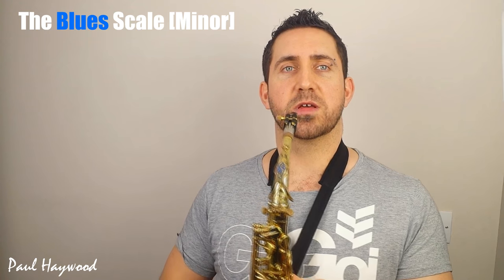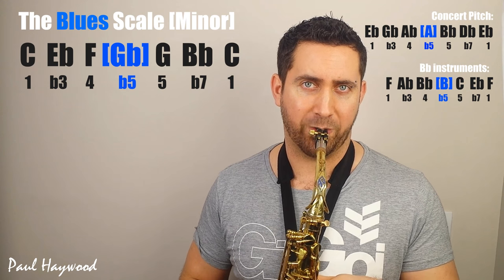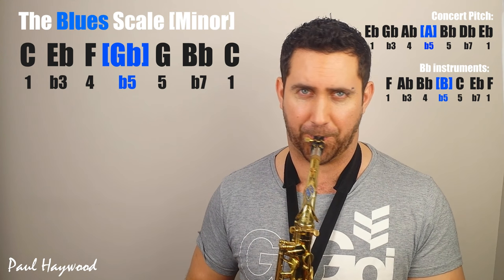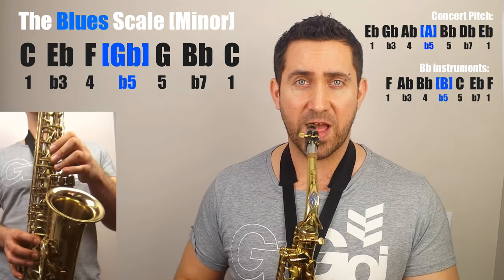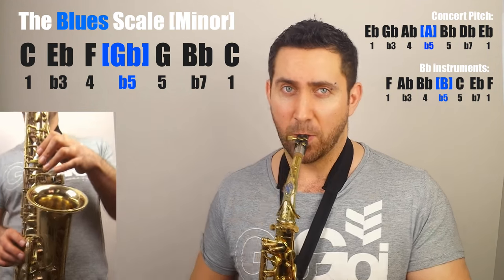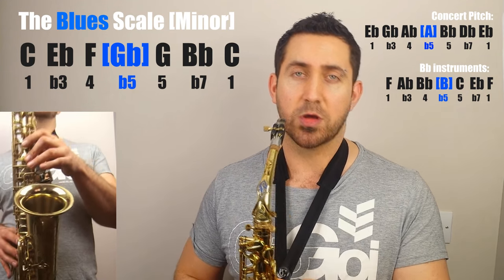Here we go — C minor pentatonic turned into C blues. So what have we got? We've got a C, an E flat, an F, an F sharp or a G flat, a G, a B flat, and a C. And that's your C minor blues scale.